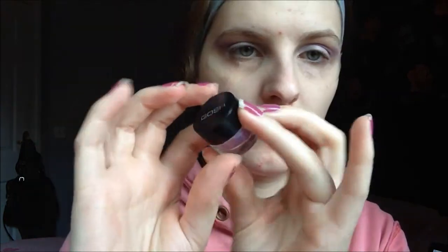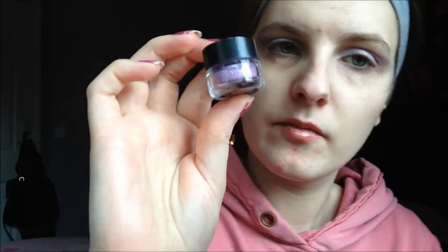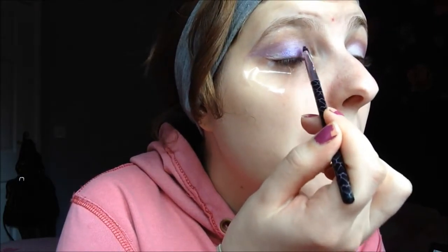Taking a white cream paste I'm going to apply that all over my eyelid, and this is just going to help the products stay in place. We are working with a pigment so I just wanted something for the pigment to stick to. I'm using a purpley glitter pigment — you can use whatever colours you want. I was just going for a purple fairy look.